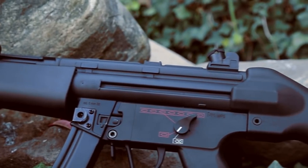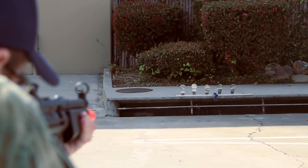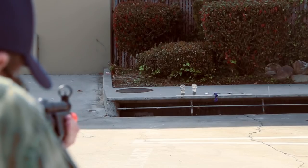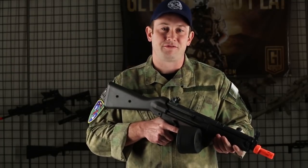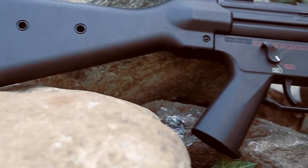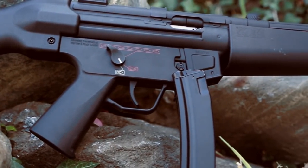This gun clocks in at 335 feet per second, making it ideal for CQB, which I really appreciate because this is where I'd use the gun mostly. Elite Force is very well known across the industry for making high quality guns, and I like the fact they're going to the more affordable line because you're still going to get that same Elite Force craftsmanship, just at a lower price point.